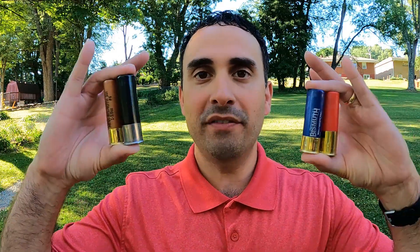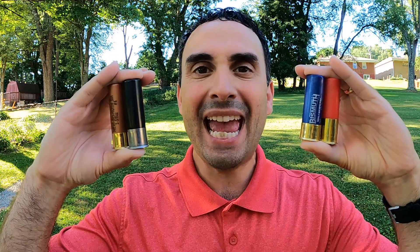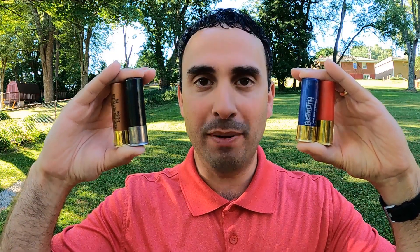Some of the other loads out there are these exact same shells but branded differently. Each one of these loads is a 3-inch, 1-and-3/8-ounce bismuth load traveling at 1450 feet per second — with the exception of the Boss, which goes at 1350 fps. They are all number four shot, so in terms of pellet count they are identical. This should be a perfect apples-to-apples pattern test. Let's head down to the range.